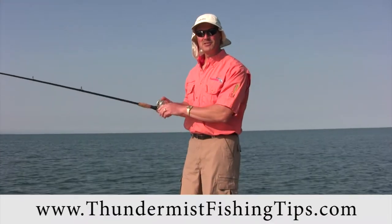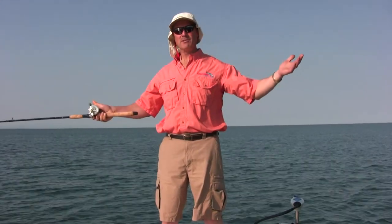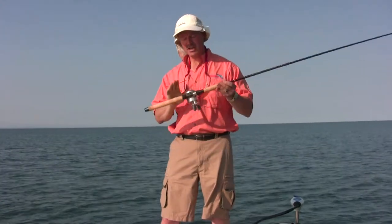Hi folks, it's Evo here from Thunder Miss Lure Company. I'm out here with Claudio and Phil — we've got a beautiful day. We're in the eastern basin of Lake Erie, just on the other side of Buffalo, and summer is upon us. It's a perfect time to catch smallmouth bass. We're gonna be using crankbaits, and we'll also talk a little bit later about baitcasting reels. Stay tuned, we're in for an exciting show.